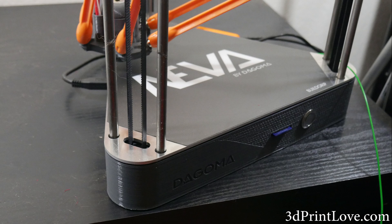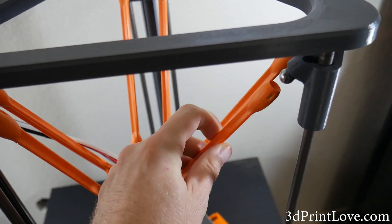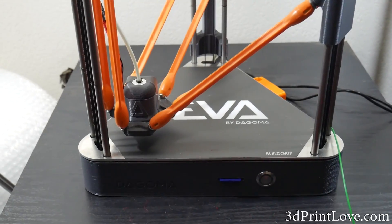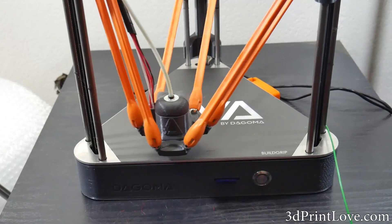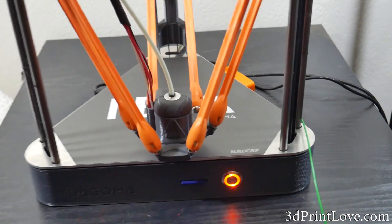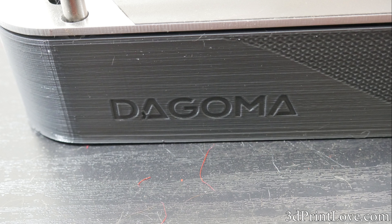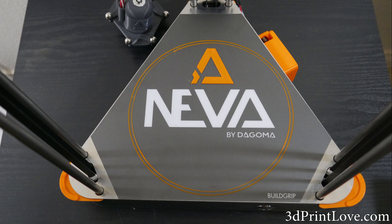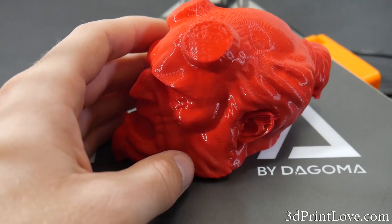On the software side, I was told that you would be able to use this machine with any slicer you normally use, but I did have issues trying to get it to work with Repetier. I was unable to get a response on the correct baud rate from the company, so that is something that needs to be addressed with the final retail shipments. The slicer I was forced to use was one created by Dagoma — a much slimmed-down Cura slicer. It did work and output a .g file for use on the SD card, but the software was definitely lacking in features. They need to either show how to use it with your normal slicer or incorporate more options. I personally like to print at a 0.3 layer height for large prints, but 0.2 was the largest layer height I could actually choose from in the software.